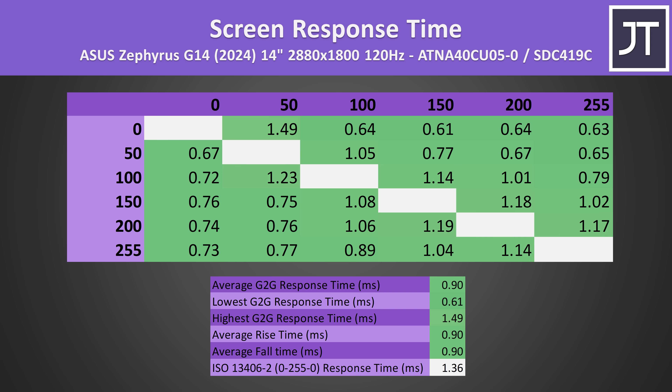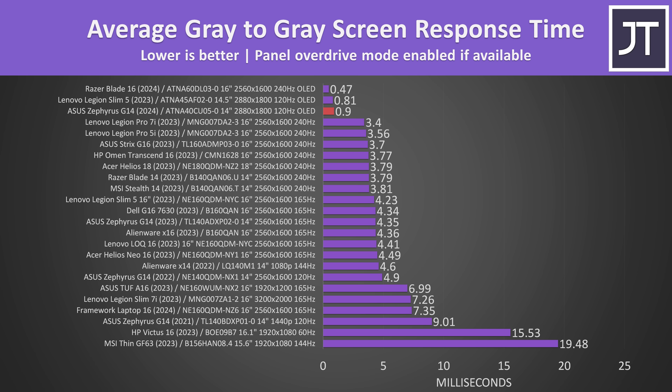Screen response time is another area where OLED really shines. On average we're looking at less than a millisecond for transitions to occur, which is super fast compared against non-OLED gaming laptops. This makes it faster when compared to last year's G14, but honestly 4ms is such a great result anyway that I doubt most people will notice the difference.